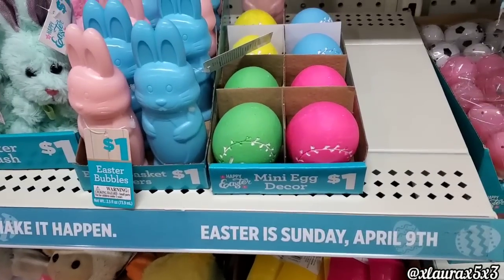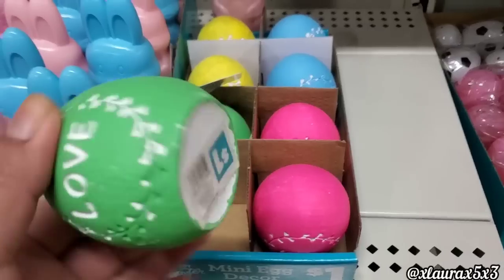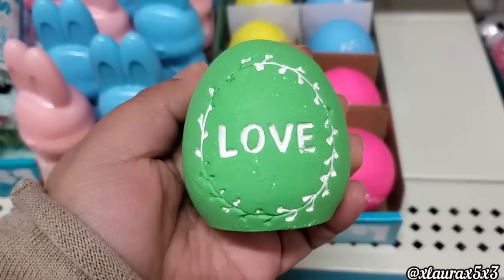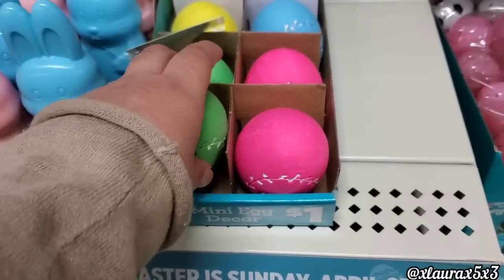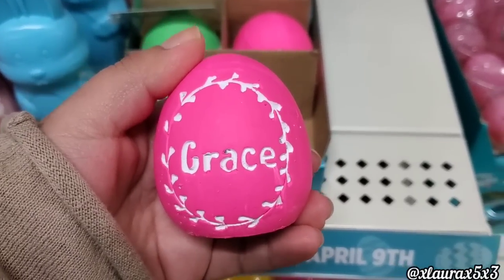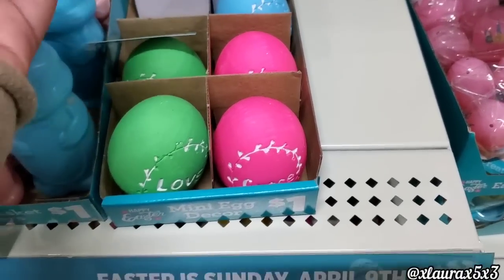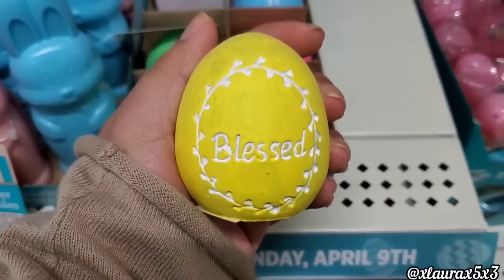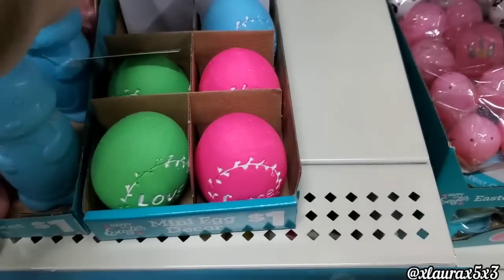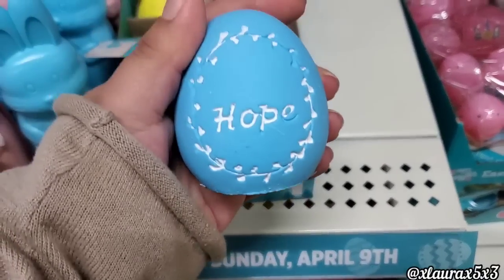They also have these mini eggs. They come in four different colors for a dollar. The green one says love, the pink one says grace, the yellow one says blessed, and the blue one says hope.